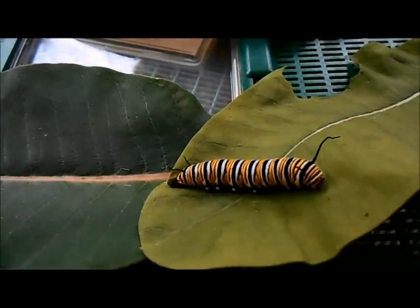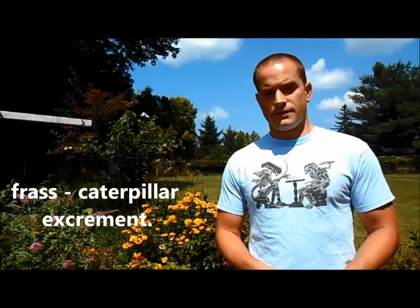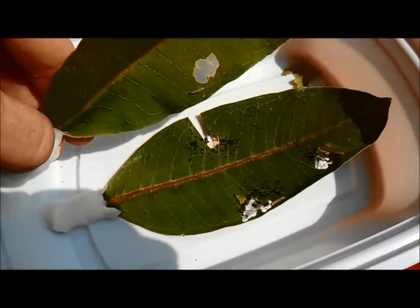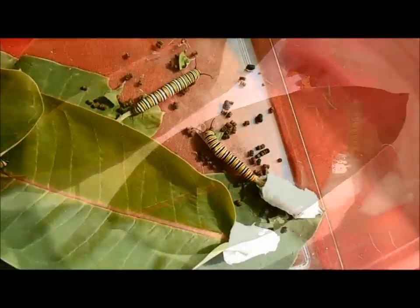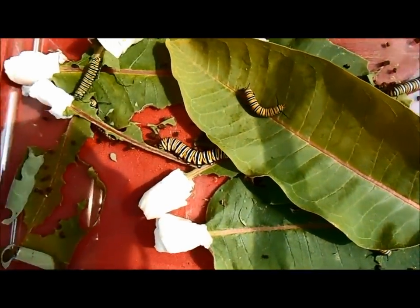If your caterpillars are eating a lot, that means they're going to be doing something else a lot too. Caterpillar poo is called frass, and the frass is going to be building up if they're eating this much. It wasn't too big of a deal when they were smaller, but now that they're larger it's going to be building up in the container. When I'm transferring the caterpillars to freshen up their leaves, that's also when I clean the container. Ventilation is extremely important — if it's moist in there and the frass stays moist, that is a perfect breeding ground for bacteria that could cause your caterpillars harm.